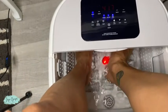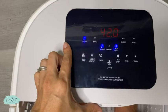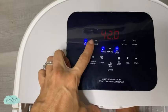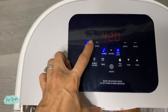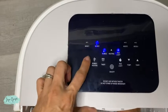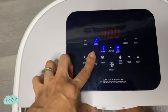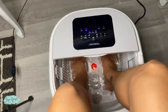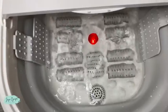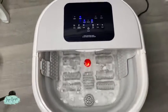You have the pumice stone right here. It's getting a little bit hot for me, so I'm going to go to mode two, which is 40 degrees Celsius. And that's pretty much it for this foot spa massager.